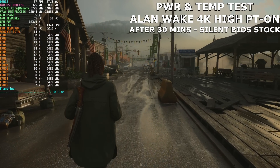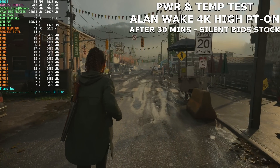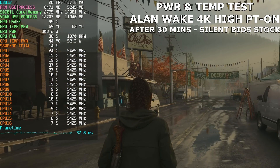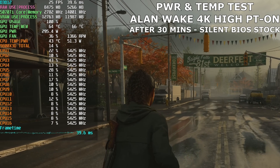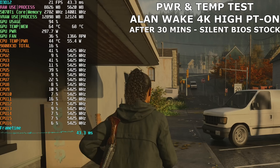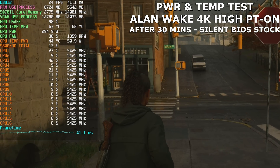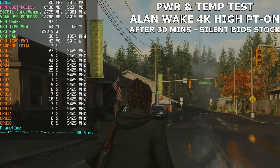For thermals and power, I used Alan Wake 2 — a very demanding GPU-bound title — running at 4K native with high settings and path tracing enabled to really tax the GPU. This is from a 30-minute session to allow temps and power to normalize, in a room at 21°C ambient. Using the silent BIOS out of the box with no manual tweaking, we maintain around 65°C on the GPU core and 68°C for memory temp, allowing the card to comfortably boost to 2775MHz — well above the stock advertised speed. Power draw sits at around 290–300W.